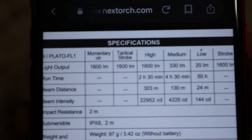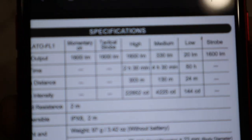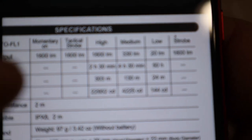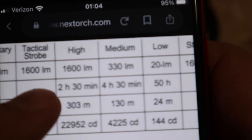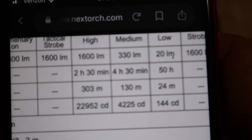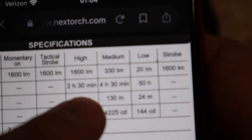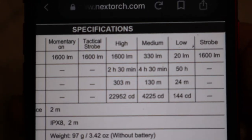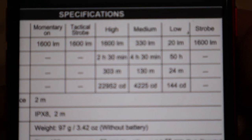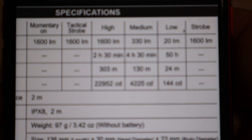Here are all the run times, light outputs, and candela ratings. You can stop the video and read them if you want, or I'll have the full specs in the description box down below so you can read them for yourself.